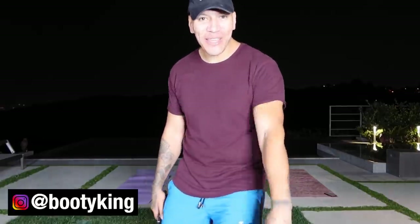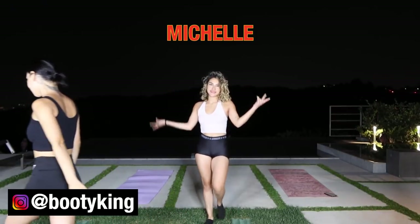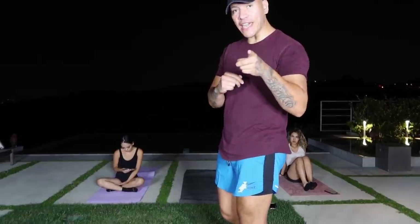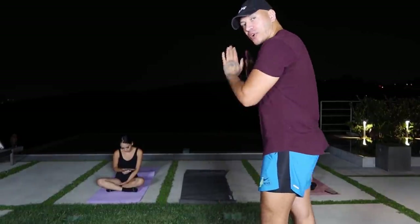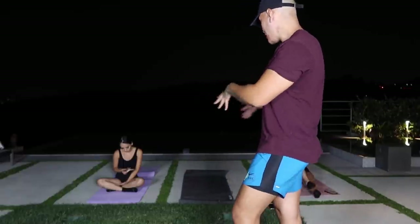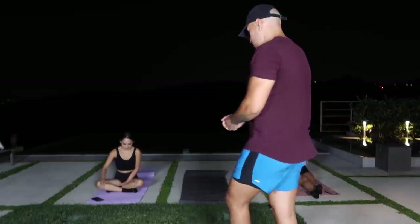Are you guys ready for the boot camp? We got Africa, we got Michelle. Let's kill it! Alright guys, we got 10 exercises each and the only break you're gonna get is when I'm explaining the workout to them. I'm gonna explain the workout so it feels like I'm explaining to you guys too, and that's the only break you're gonna get throughout this whole ab routine — it's kind of like an ab boot camp.